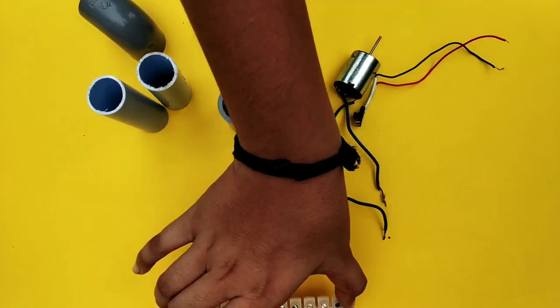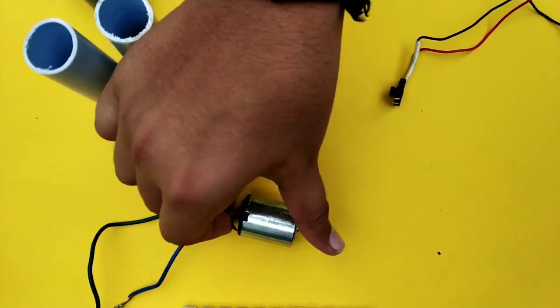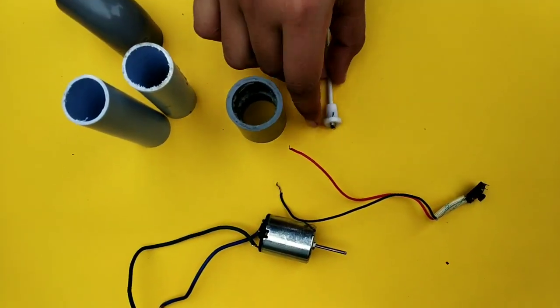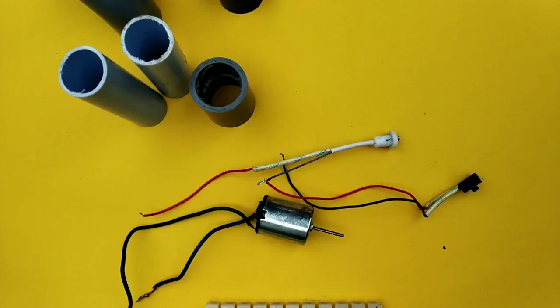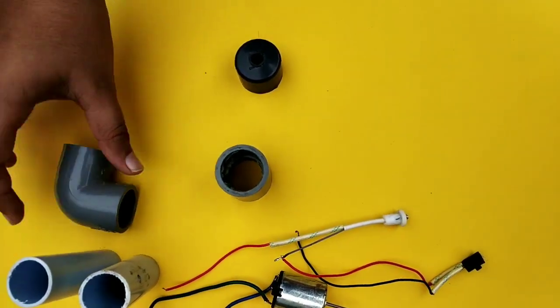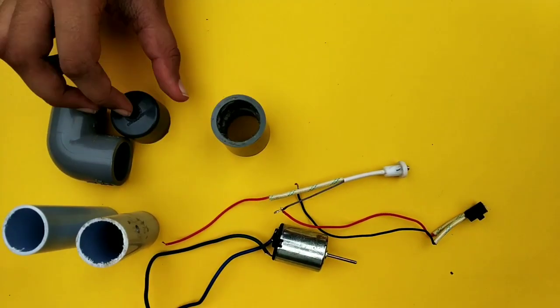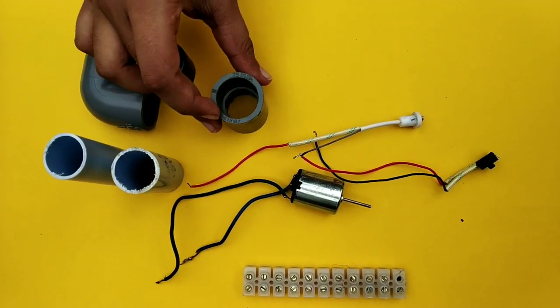We are going to take a DC motor, a switch, a good switch, and a charging socket. We are going to put a PVC pipe, an elbow, a cap, a coupling, and a plug.